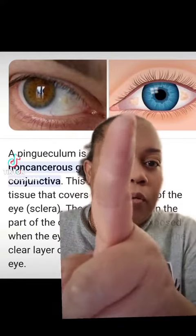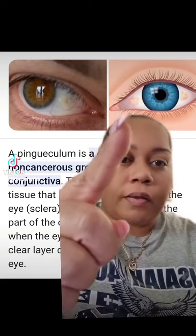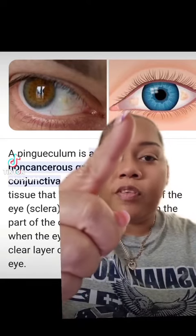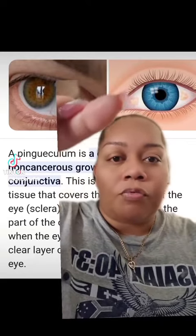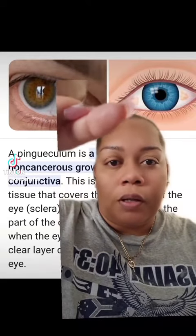Sometimes they become inflamed. This is the illustration here, and I have it on both sides. Just like in this picture, I have it on both sides, and my lens is resting right on this.